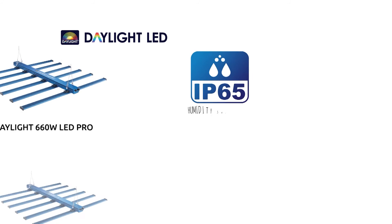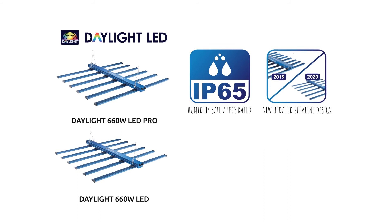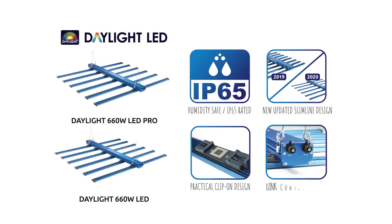With improved IP65 ingress protection for watertight performance, a slimline design, improved clip-on bars, and new hanging brackets, the Daylight 660W LEDs offer an attractive option for your next grow light — affordability and high-end performance all rolled into one.